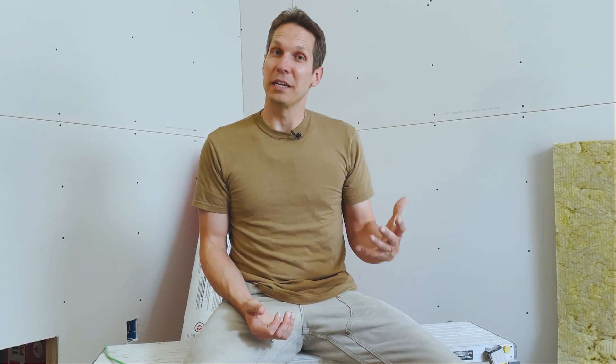Ampacity is something that electricians use all the time and electrical engineers don't ever use. When I talk to electricians, they seem to expect me to know what they're talking about, and I didn't until I looked it up. Ampacity is basically the rating of a conductor under ideal conditions without it overheating — how much current you can run through a wire under normal conditions, considering length and ambient temperature, before it becomes dangerous. Who defines what dangerous is? Probably some NEC code.